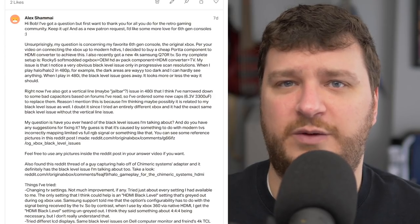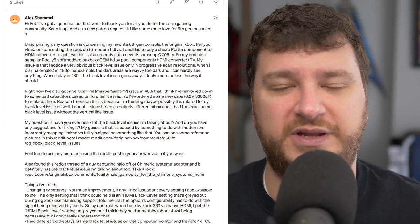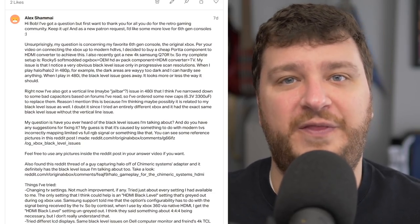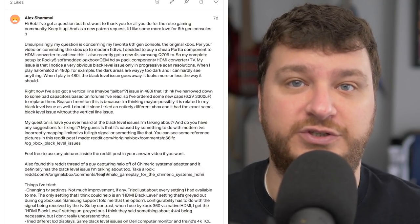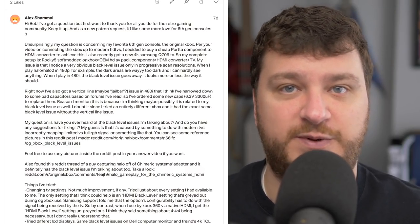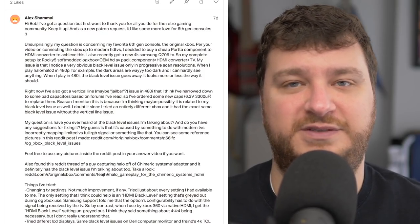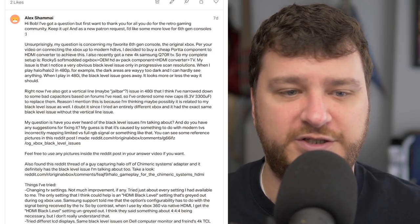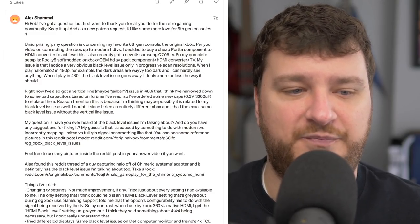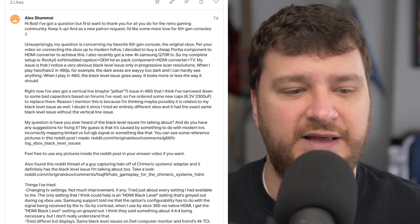One of the common responses to that video was 'just use backward compatibility.' And they're right — if the game you want to play is backward compatible, it would be a great solution to use the Xbox 360 or Xbox One. But if your game is not backward compatible, then it's a moot point. Also, Alex said they had a jailbar issue in 480i, and changing specific capacitors didn't seem to do anything about it.